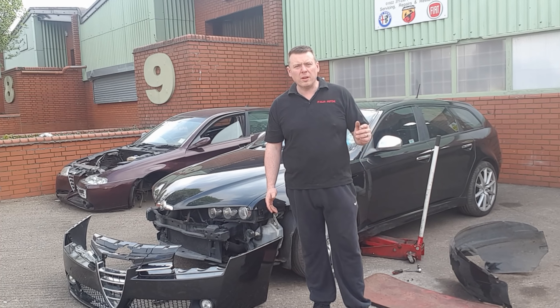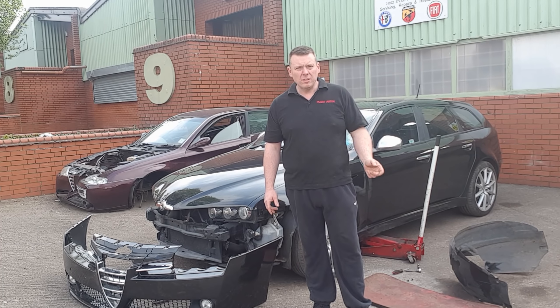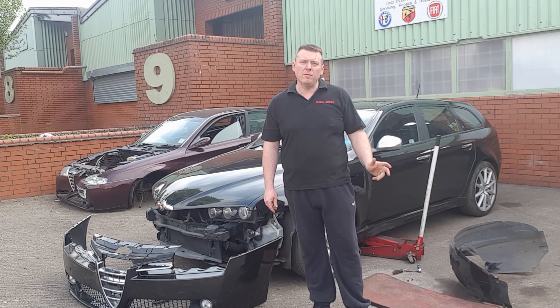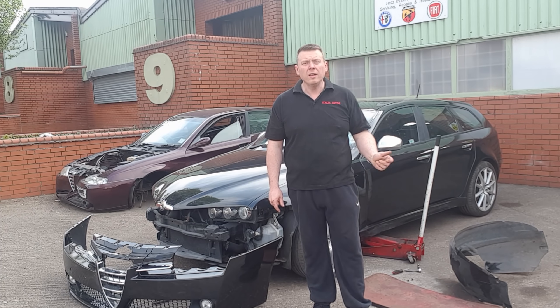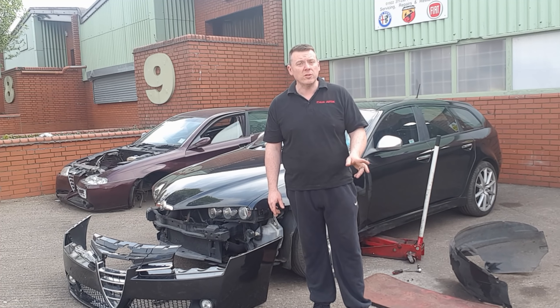Hi, this is Neil at Italia Autos and welcome to part 6 of my Alfa Romeo 159 Rebuild. You can see I have now painted and partially fitted the wing, so in today's episode I'm going to be fitting the front bumper, fitting a new arch liner and rear lining the wing ready for next week when the front windscreen goes in and the car will have its final polish.